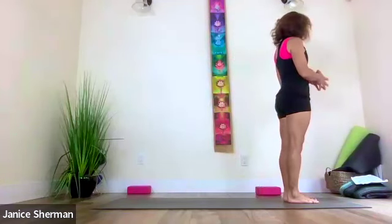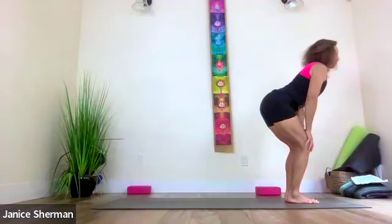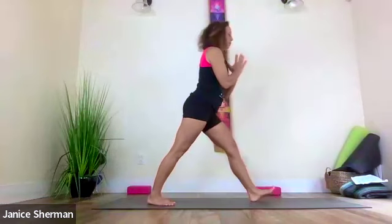Let's do some standing flow — inhale arms up, exhale fold, inhale flat back with hands on your knees, lift and lengthen your spine. Bring your hands to prayer, come into chair pose — get that booty a little bit lower. Push into that left foot, come onto your right toes, then lift and lower that right leg. Lift, bring your chest forward, kick that right leg back, come into warrior one.